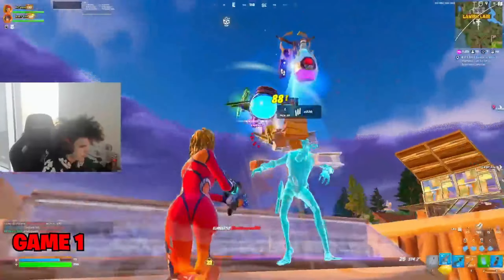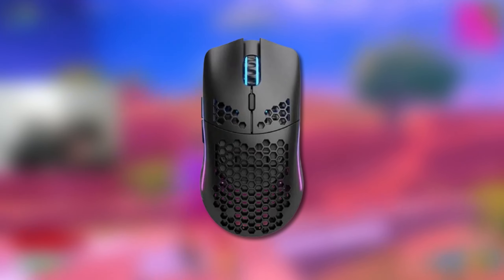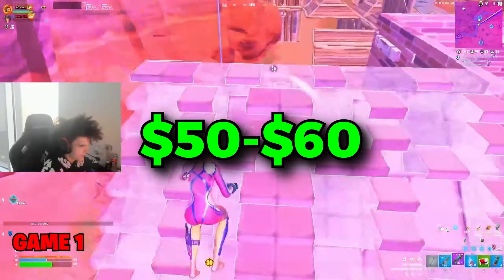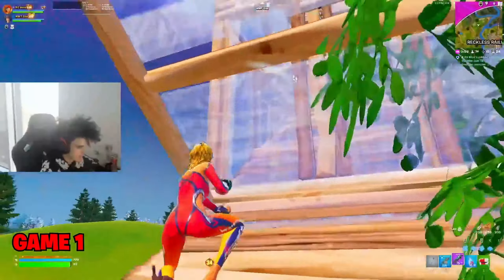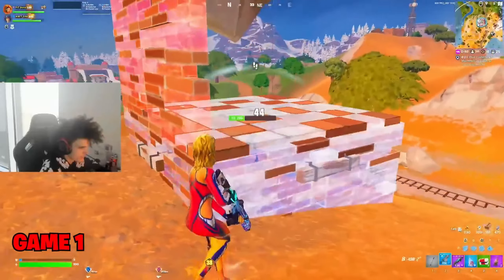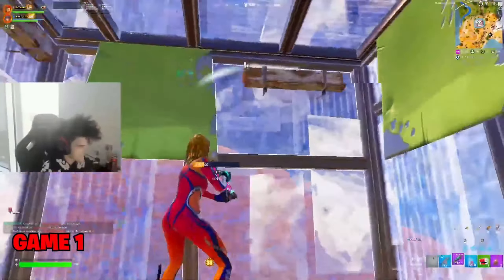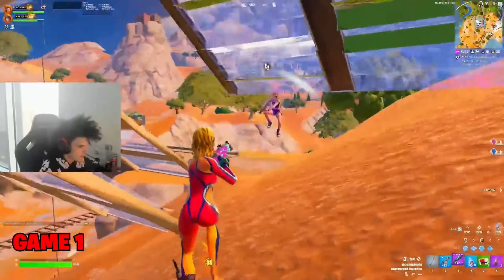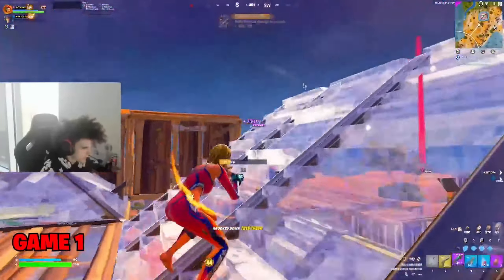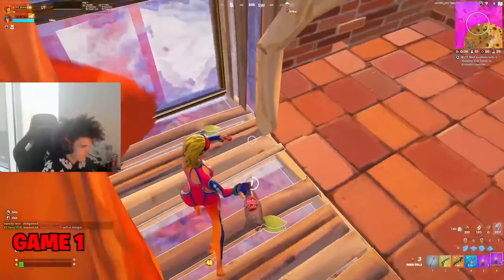Moving on to the mid-range gaming mouse, we're going to have the Glorious Model O. This gaming mouse is one of the most popular gaming mice for competitive gaming. It's currently sitting at around $50 to $60, which is really good considering the overall quality of this mouse. It has the Pixart PMW3360 sensor, which is insanely fast. The DPI goes up to 12,000, and it currently weighs 67 grams. This mouse is extremely lightweight considering its size, and it fits most hand sizes whether big or small. We also cannot forget about the honeycomb shell design, which is perfect for airflow and reduced weight.